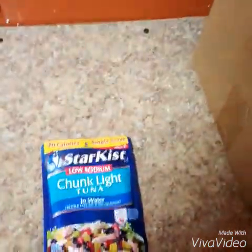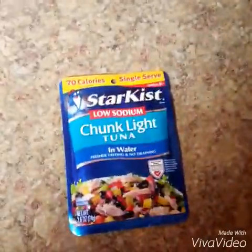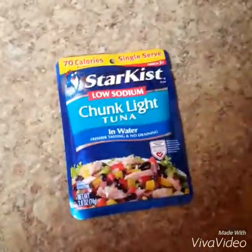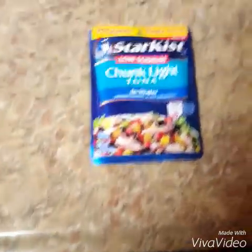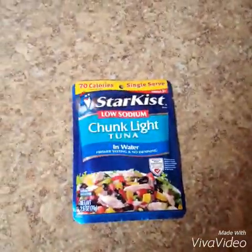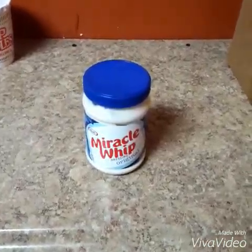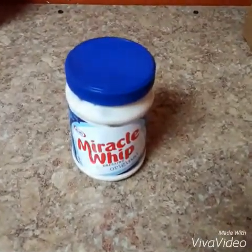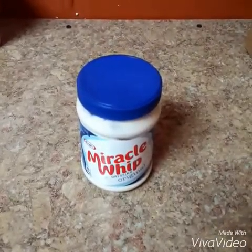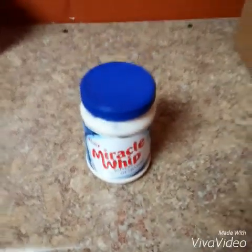Secondly, you need some Star Kiss chunk light tuna. If you got a little money or some food stamps, get some albacore tuna. But if you're like me and every month you start to run low, you get the dollar pack of regular chunk light tuna — one ounce packet. You're also gonna need some Miracle Whip. Miracle Whip got a miracle in it; it helps spread shit out when you're poor. You can spread out chicken, fish, hot dogs, even turkey with it.